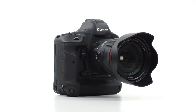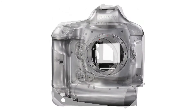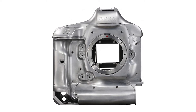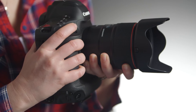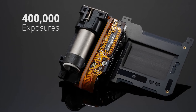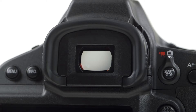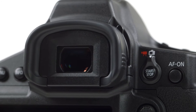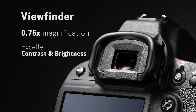The camera body on the EOS 1DX Mark II gives us all the virtues we've had on previous EOS 1D series cameras. It's tremendously strong, all metal inside and out — magnesium alloy chassis and magnesium alloy shell. The shape of the camera has been refined a little bit to make it easier for people with small hands to hold for extended periods of time. The camera has tremendous weather resistance, with 400,000 shot durability with the shutter, drive system, and mirror box. The viewfinder is the best in the Canon EOS system — a large viewfinder with 0.76 times magnification and outstanding contrast and brightness.